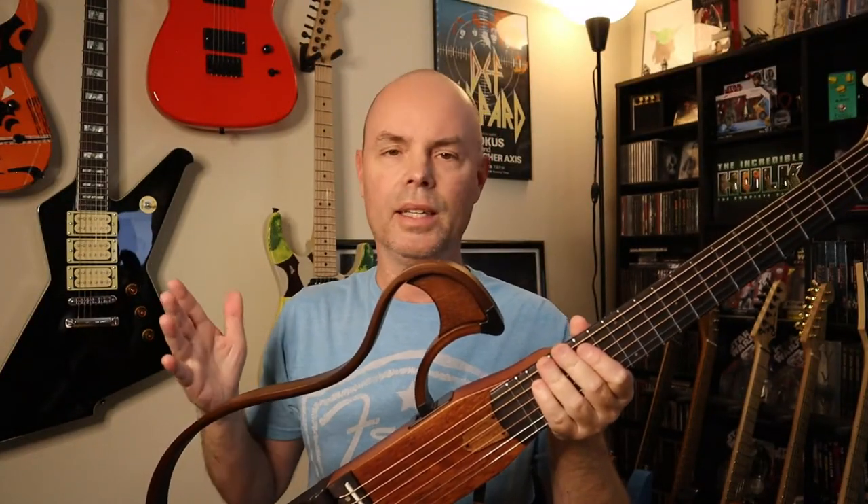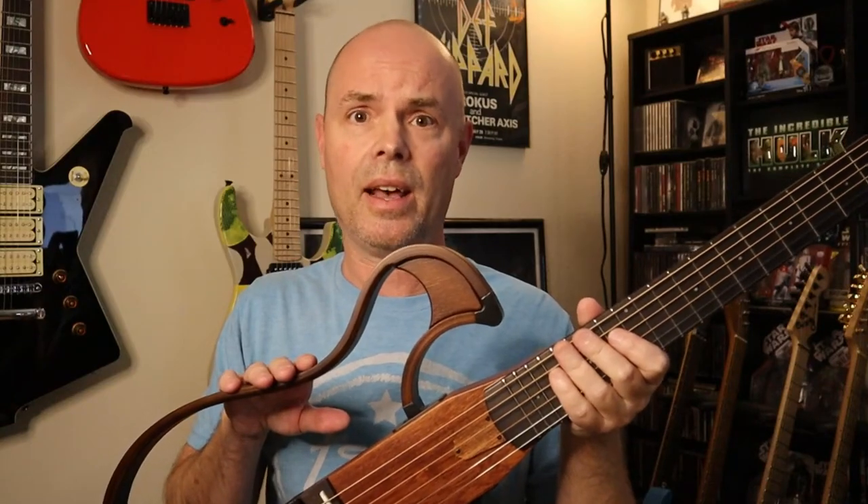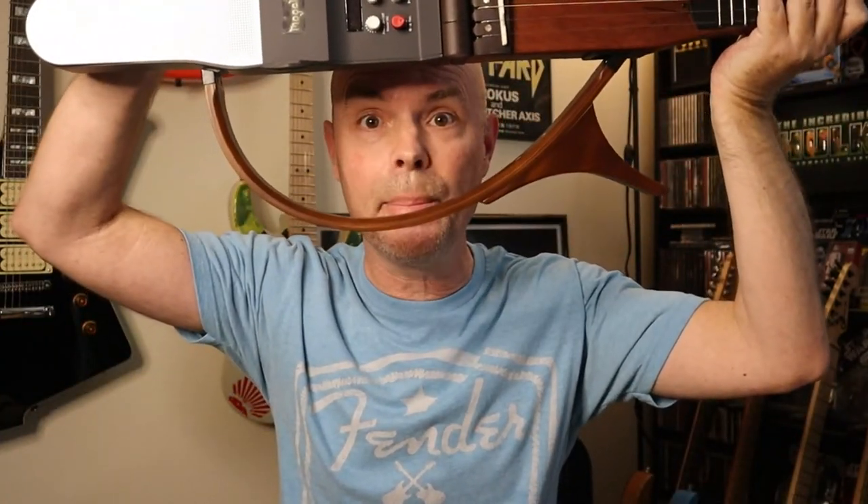So what else can I say about this? It's cool. It's strange. It's retro yet it's futuristic. It has features in an acoustic electric that I never even would have thought that I wanted or needed. Definitely check it out if it's something you're interested in — links are in the description. As always, guys, thanks for watching and I'll see ya next time.